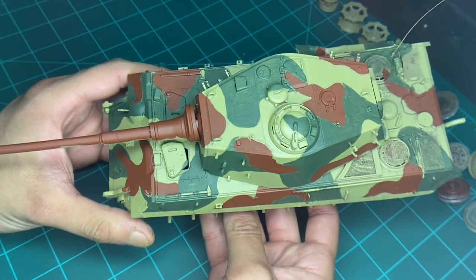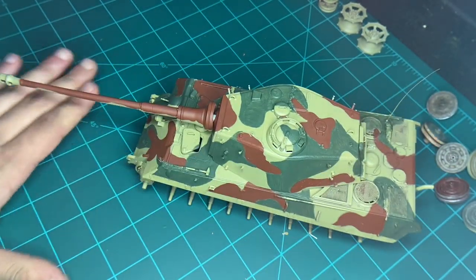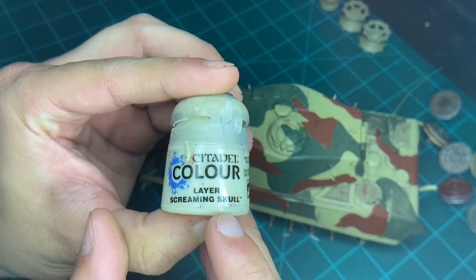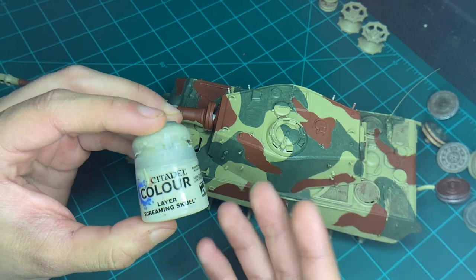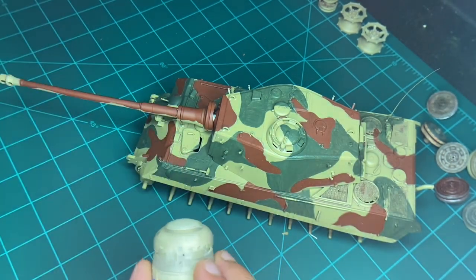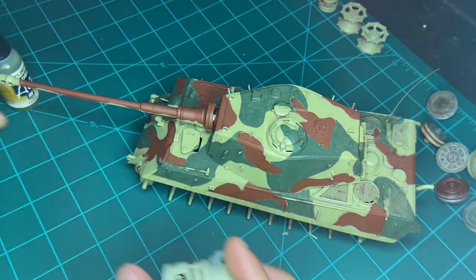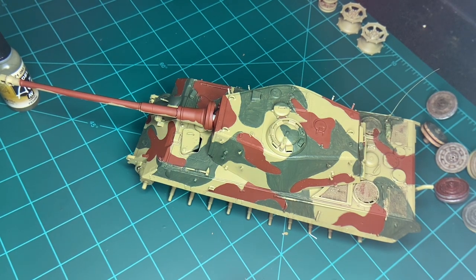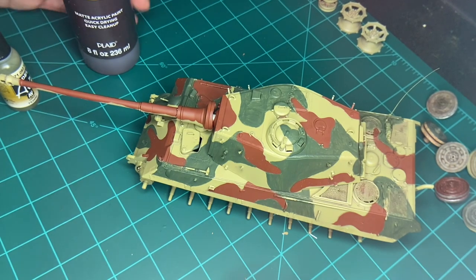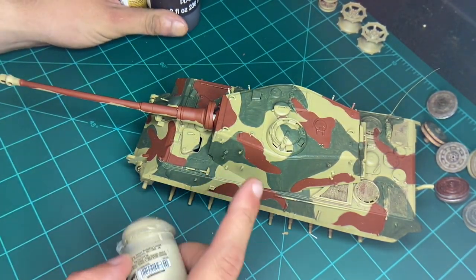The next thing we're going to do is add some streaking on each of the colors. I'm going to use this for the tan, because it's just a little bit lighter for some streaking. And I'm going to mix this with the green, and for the brown I'm going to mix this with — you're going to think I'm crazy — just a generic brown. So yeah, for each one, I'm going to start off just with the tan.